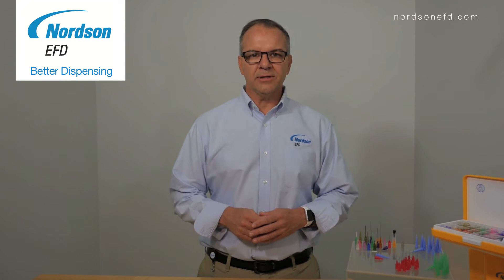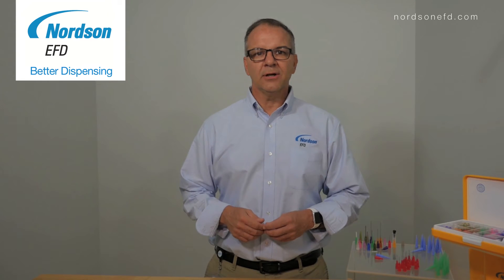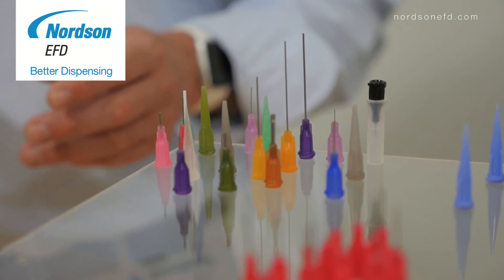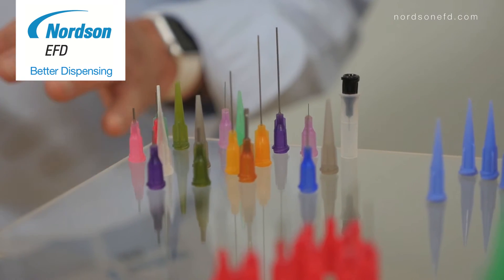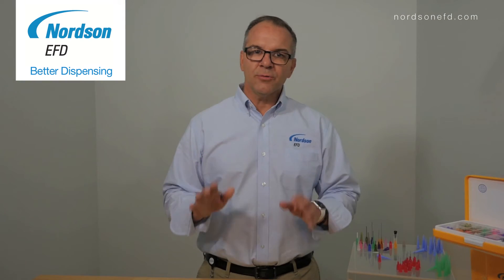Hi and welcome to the video series Better Dispensing. I'm Thomas Saino, application specialist for Nordson EFD, and in this segment we'll be discussing how to choose the proper dispensing tip for your fluid application.